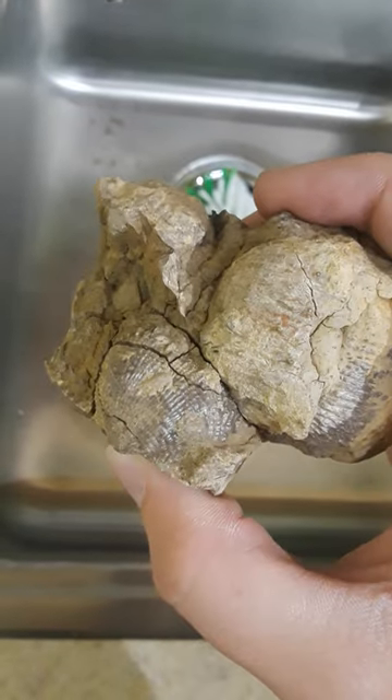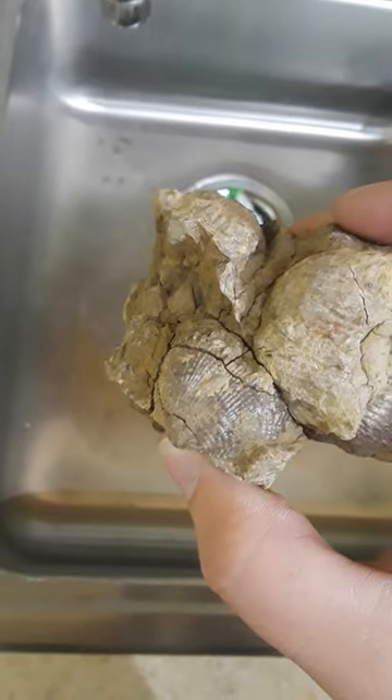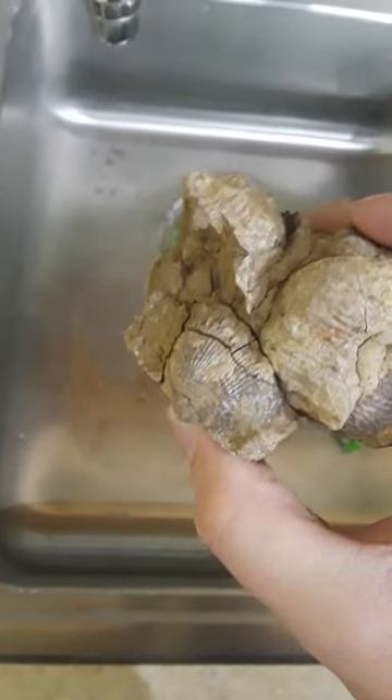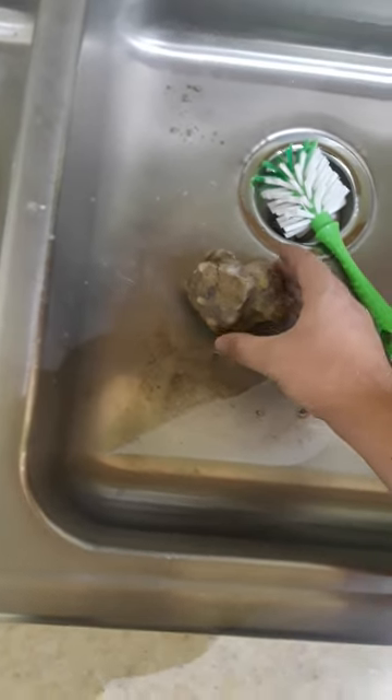And I'm going to try and get them out. Sometimes this requires a little bit of HCL — a little bit of hydrochloric acid to break down some of the limestone — but I'm going to see if I can do it right now with just a little bit of water.